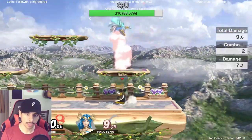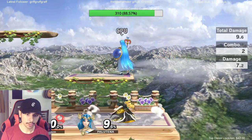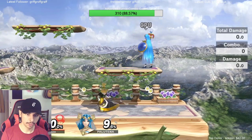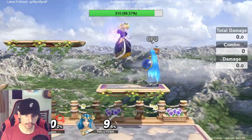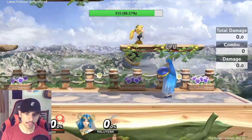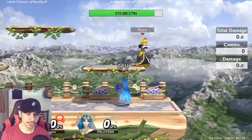If the opponent is on a platform, oftentimes they will shield because Peach is threatening from down here with up-air. So they're gonna shield, and what I've been able to do is just do this — it's just really fast. It's way faster than wave landing and then grabbing them.